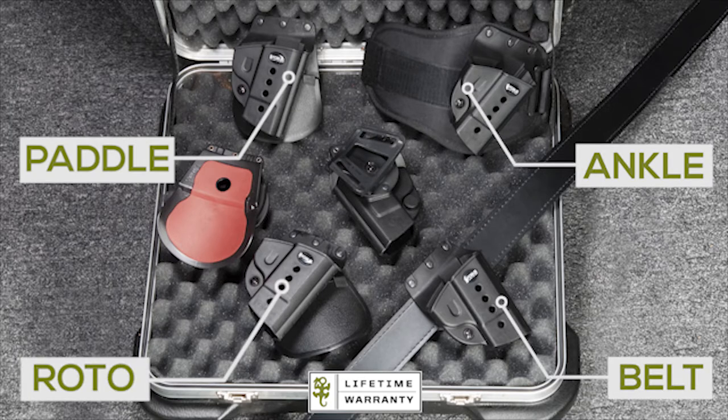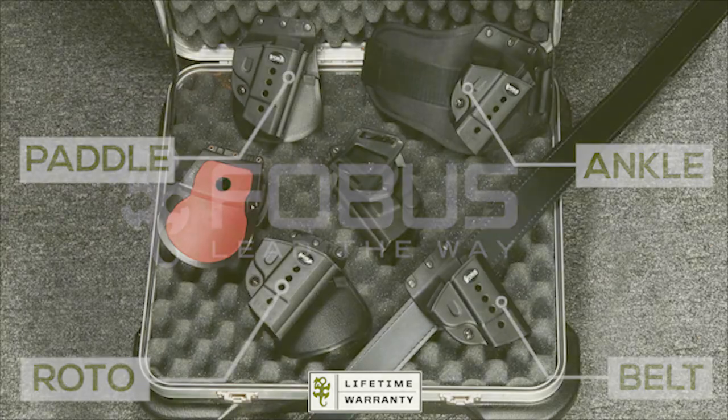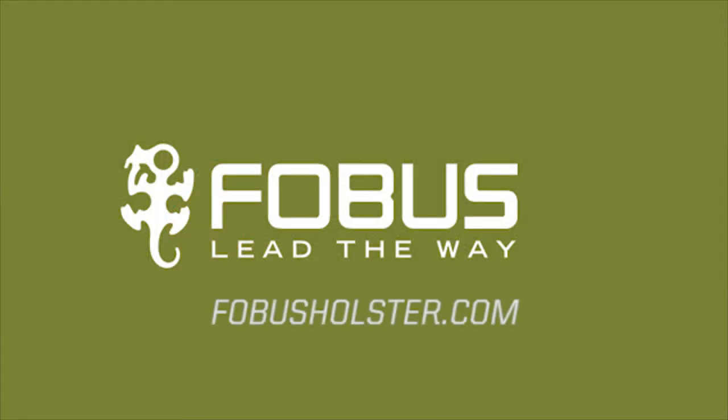With hundreds of available models, there is a Phobos holster for your needs. For more information, please visit PhobosHolster.com.